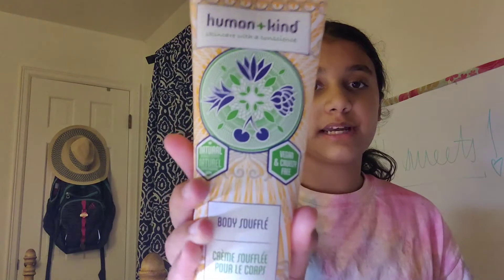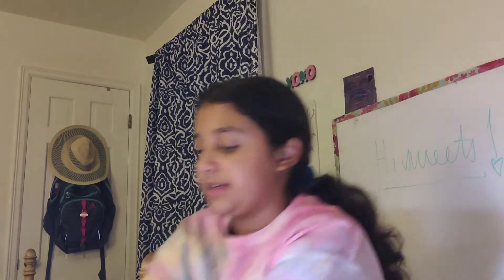Now I'm going to use some lotion. It is kind of oily but I just let it sit. I'm going to put it on my knees because they get very dry. This is great lotion — it's so good for your skin and it really helps with dryness.